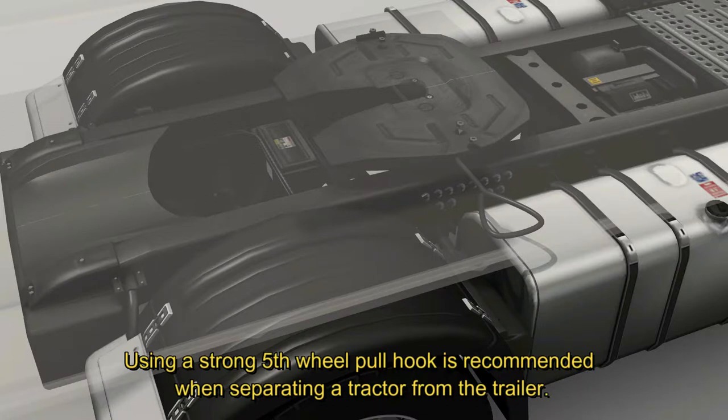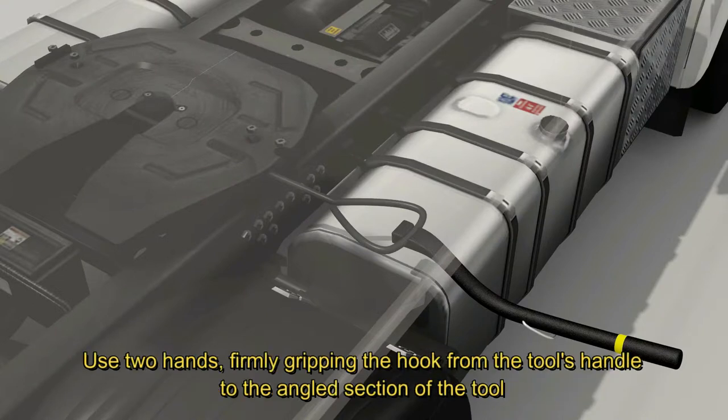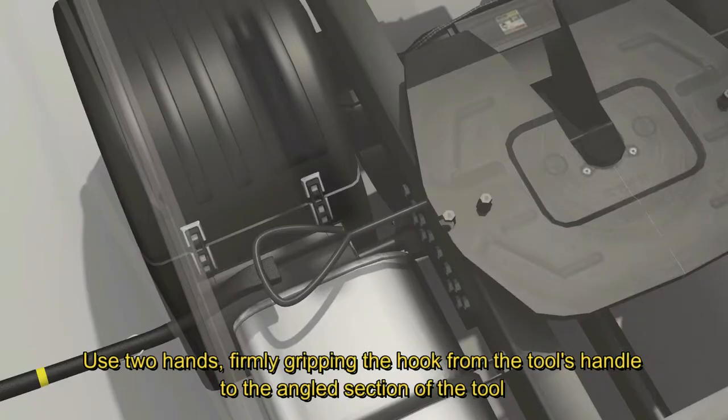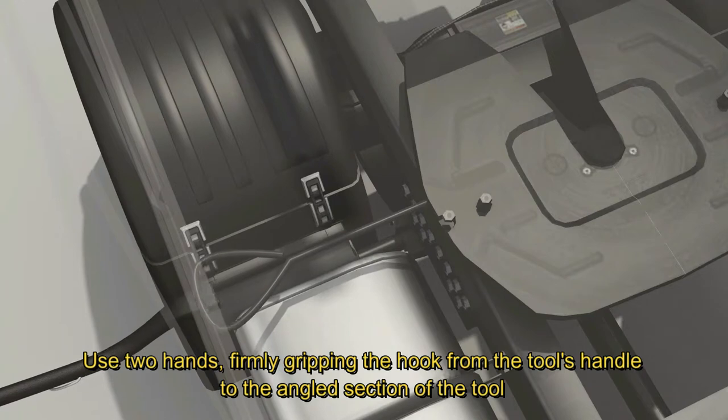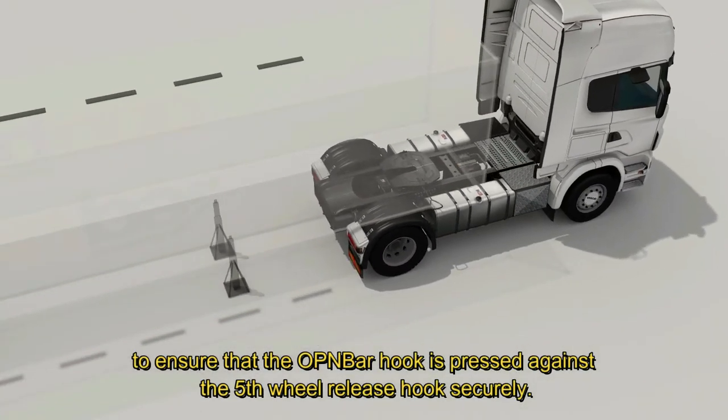The operator must have a good leverage grip and should make sure the hook is snug on the truck's 5th wheel release hook. Use two hands, firmly gripping the hook from the tool's handle to the angled section of the tool, to ensure that the open bar hook is pressed against the 5th wheel release hook securely.